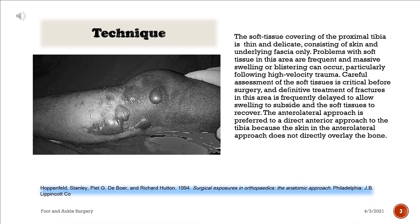The soft tissue covering of the proximal tibia is thin and delicate, consisting of skin and underlying fascia only. Problems with soft tissue in this area are frequent, and massive swelling or blistering can occur, particularly following high velocity trauma. Careful assessment of the soft tissues is critical before surgery, and definitive treatment of fractures in this area is frequently delayed to allow swelling to subside and the soft tissues to recover.